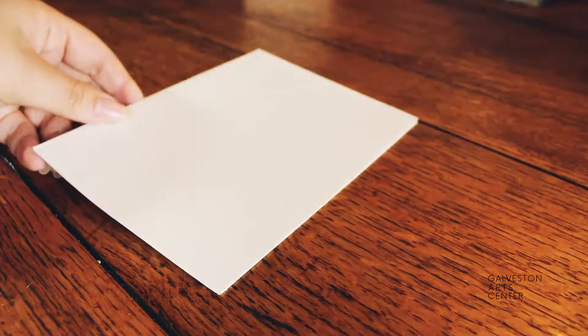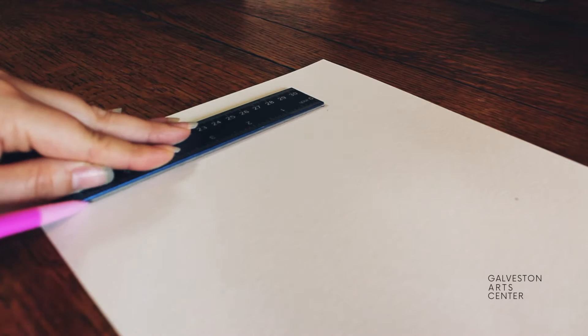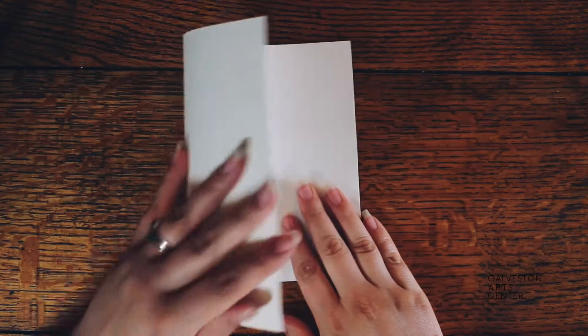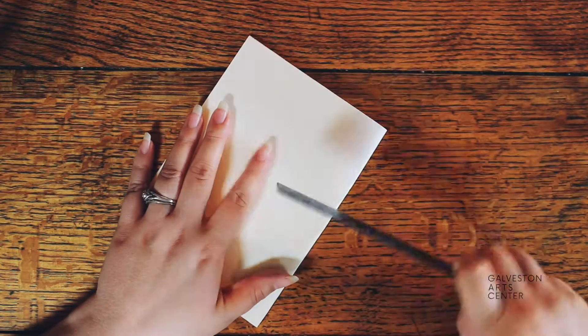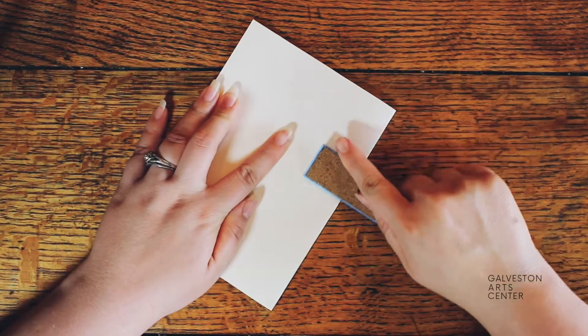For the card, we're using watercolor paper because it's a lot thicker. Using a ruler and a pencil, you want to measure out 6.5 inches by 10 inches and then cut that out. Once you cut out your card, you can go ahead and fold it. To create a nice sharp edge, I usually like to use a pencil, ruler, or the back of the scissors.